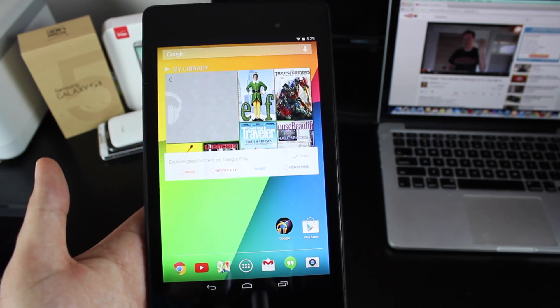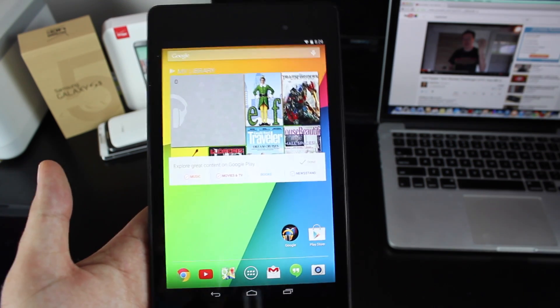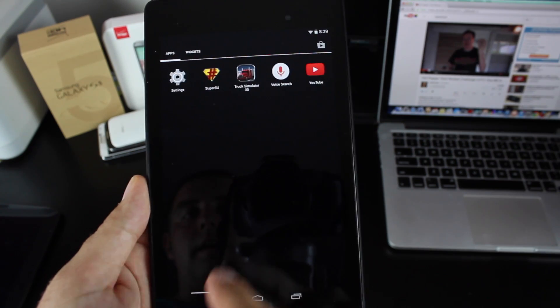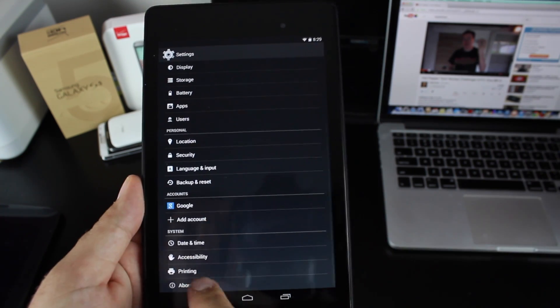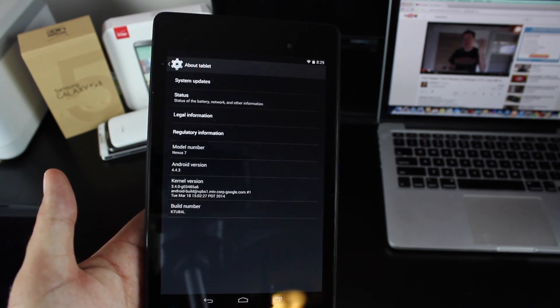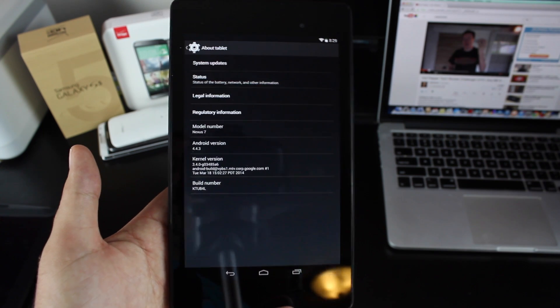Now you're probably wondering what is the easiest way for me to do it. If you're 100% totally stock with stock recovery, the easiest way to update is to go into your app drawer, go into Settings, go to About Tablet, and check for an update. Just go to System Updates — it will check for the update, download the update, boot you into stock recovery, and flash the update.